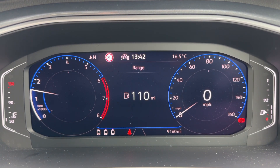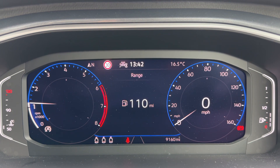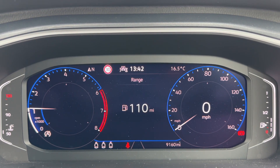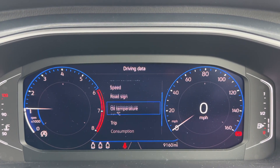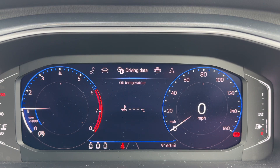Starting with the dials, over on the left hand side we have the coolant temperature gauge, we then have the rev counter, the speedometer, and fuel gauge. In the center at the bottom you can see the total miles of this car — there are 9,160. The information displayed above that in the center can be changed using buttons on the steering wheel for various bits of information and different menus.